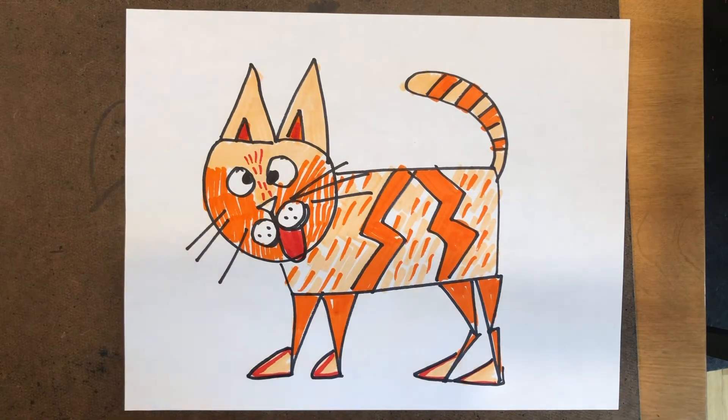The next step is to cut it apart and then put it back together again in a weird way, because sometimes that's what Picasso and Georges Braque did — they took things apart and put them back together again in a strange way. Let me get my scissors.